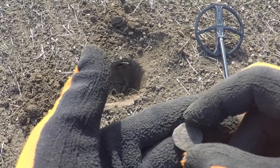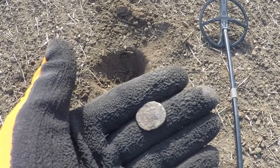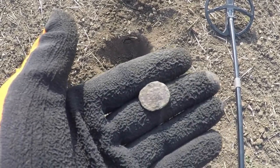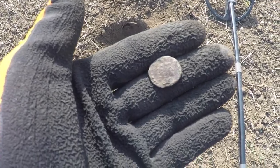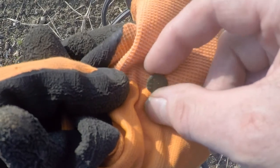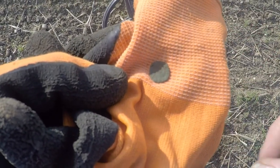It's been a while since I've dug anything good — been digging a lot of buttons, some round balls, lots of lead, and some trash. So I'm happy to see this come up. This is the second rose farthing of the day. It's a hammered coin, but not exactly the hammered coins that I am looking for.